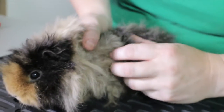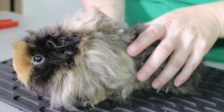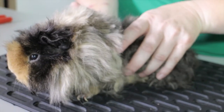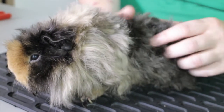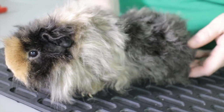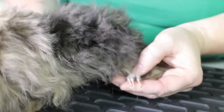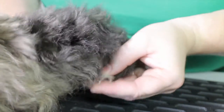We feel down the body. If she were pregnant, we need to be careful about squeezing around the belly area — I would suggest being as hands-off as possible with any pregnant female guinea pig. But if she's tame, you can gently look at her. We look at the back leg and make sure all the claws are there.